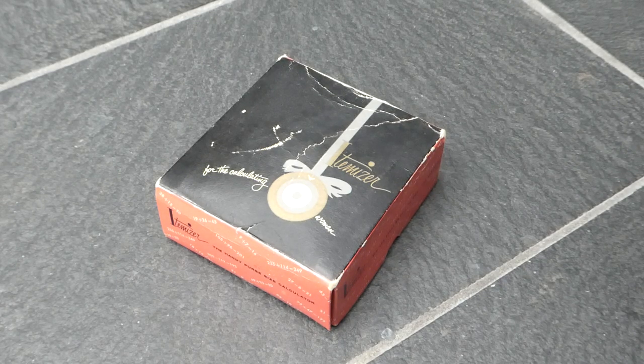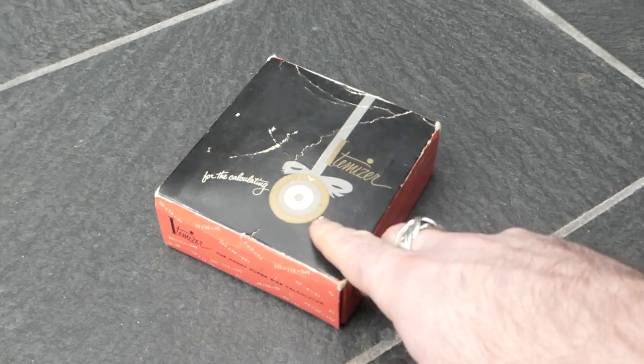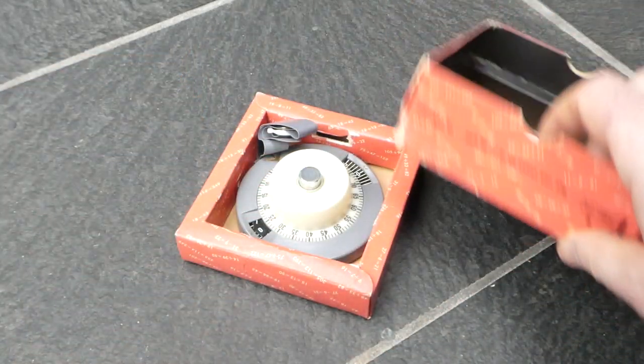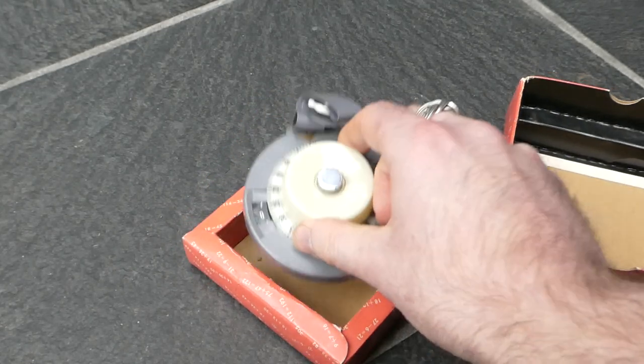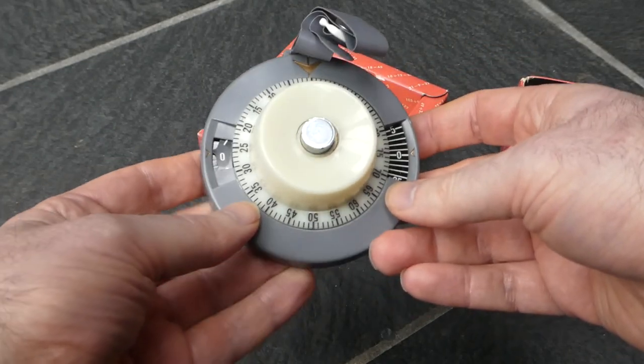In this little box we have an itemizer. It says itemizer for the calculating woman. It's a small adding machine intended for shoppers.